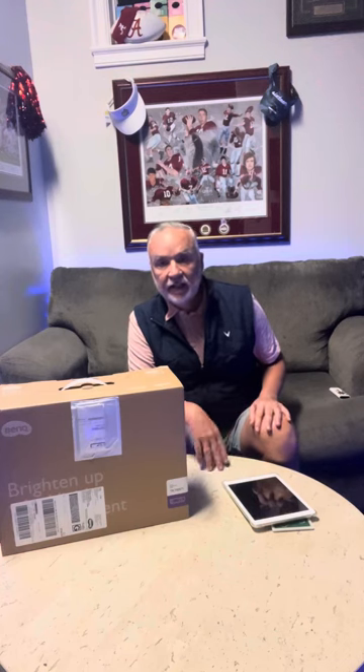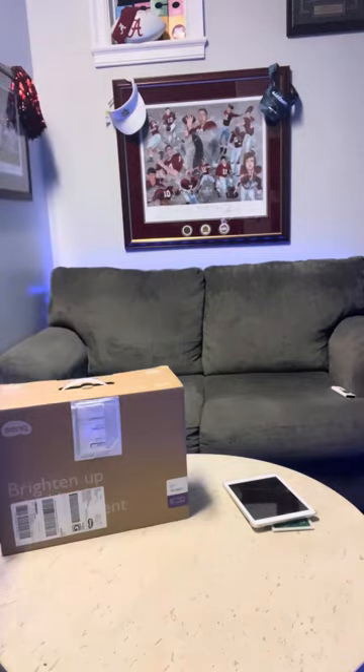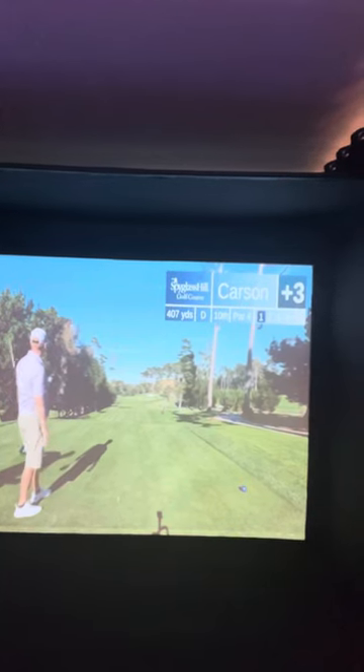The brightness setting really makes the overall image open up and gives a beautiful look. Now I'm going to show you the 4K image — I'm playing a 4K video of somebody playing Spyglass Hill. You can see this guy actually playing the course on a par 4, and you can just see how it pops. I mean, that is something.